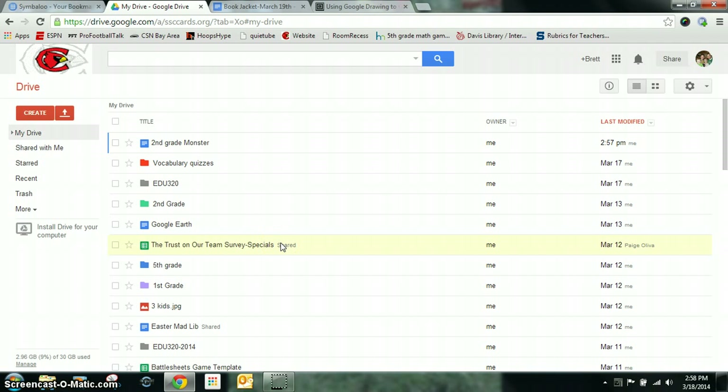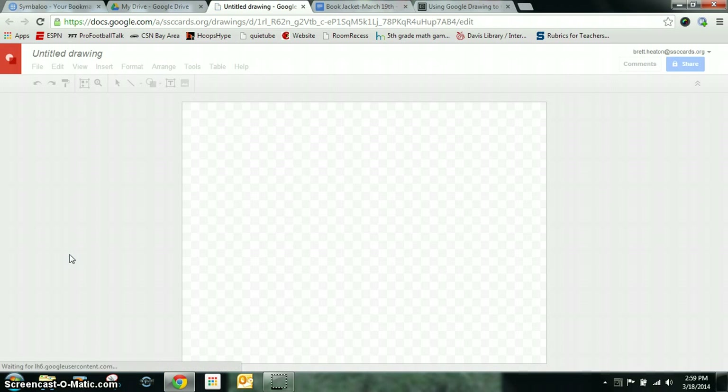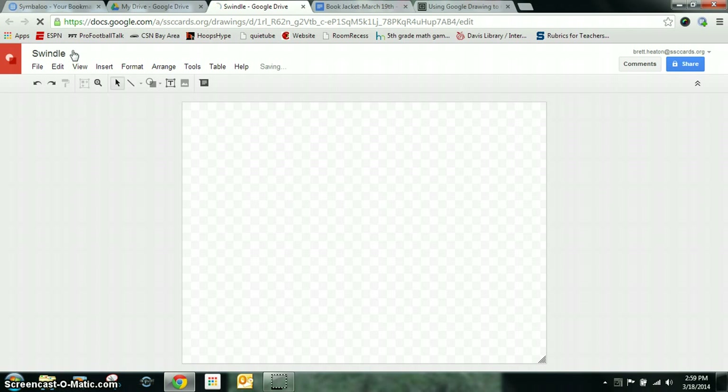For your next project you're going to create a book jacket using the Google Drawing application. First, click on Create and go down to Drawing. You always want to title it so you'll remember what it is the next time you work on this project. I'm going to call mine Swindle, since that's the book I read.